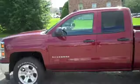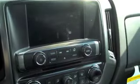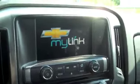Hey, it's Paul Wolfe from the More Music Morning Show. I've been driving the 2014 Chevy Silverado from Darlings for a week now, and I love this truck. I want to go over some of the cool things I'm really digging about this truck so far.